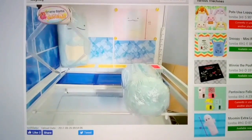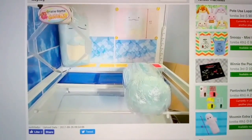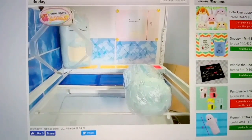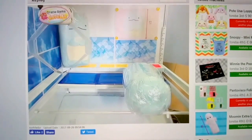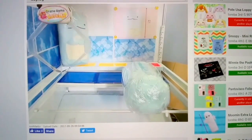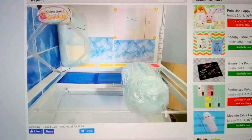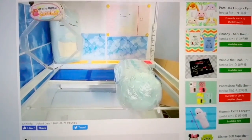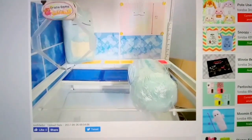Hi everyone, welcome back to another one of my Toreba videos. Today I'm playing a claw machine with a Sumiko Gurashi large lizard plushie. I watched people play for a little bit and found that this claw is pretty strong, so I'll give it a try. Let's see how it goes.